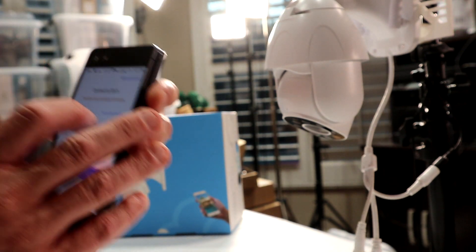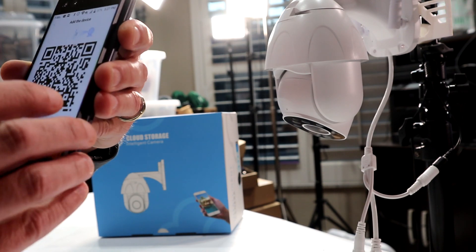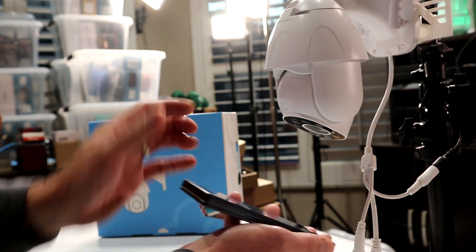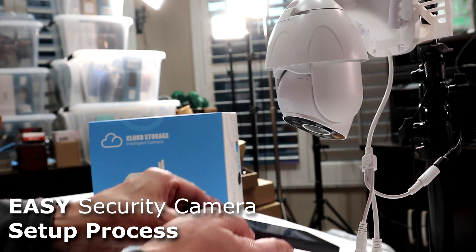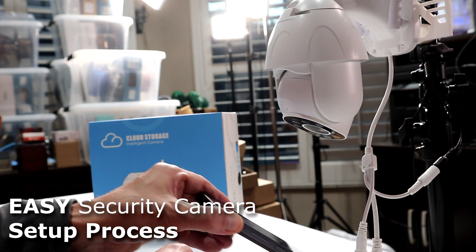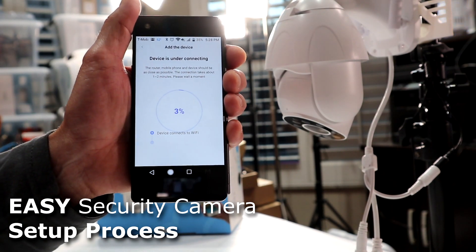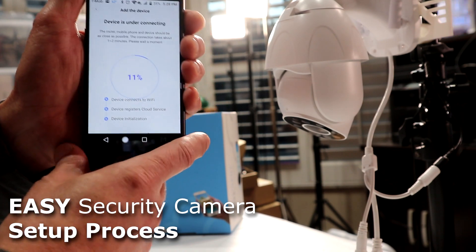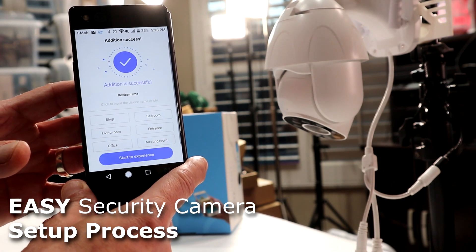Here I've got to type in my Wi-Fi password. Note it's a 2.4 gigahertz network only — it doesn't work on 5G. You'll get a barcode; just tap it one time to enlarge it and hold it in front of your camera sensor, moving it back and forth until it picks it up. We got it! 'Please wait for Wi-Fi connecting.' Press next. 'Please wait for internet connecting.' It'll tell you all the way through what to do — very cool. It connects pretty fast. Internet connected. Welcome to use cloud camera. We are done.